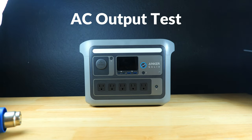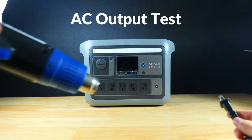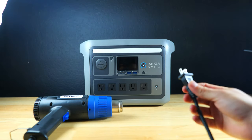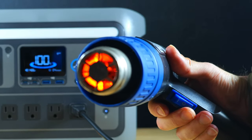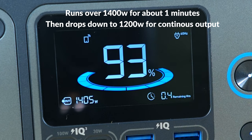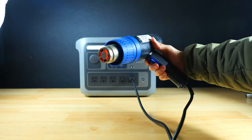Now let's jump into testing to see if the C800 Plus holds up to its 1200 watt max continuous output claim. Using a hot air gun at its highest setting, the unit comfortably ran at over 1400 watts for about a minute before dropping to just shy of 1200 watts, then continued to power the hot air gun with no issues.